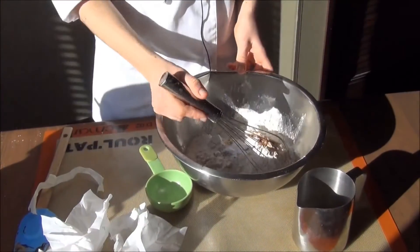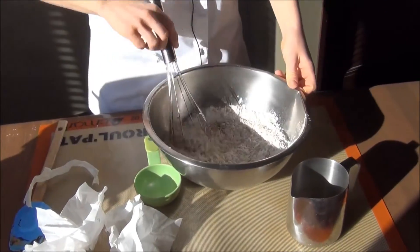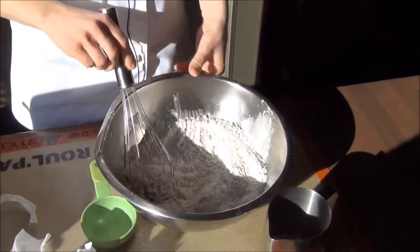Now while the molasses and sugar is mixing, you can let the mixer go if you have a stand mixer, and then combine all your dry ingredients. We'll mix it together before we can add it to the molasses in the bowl.